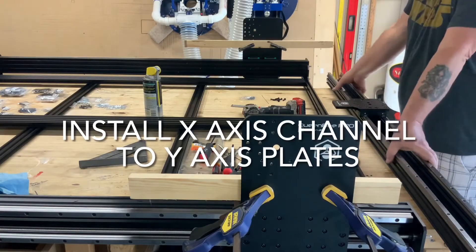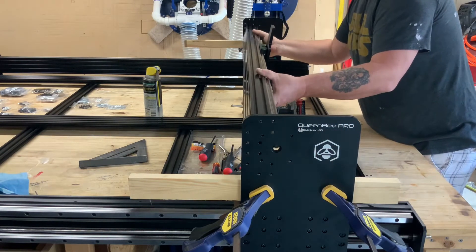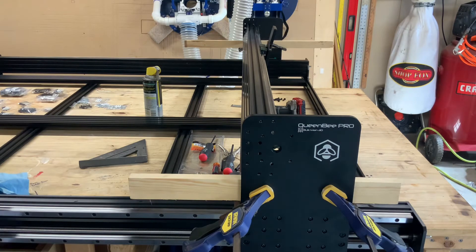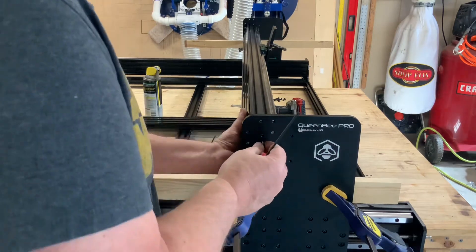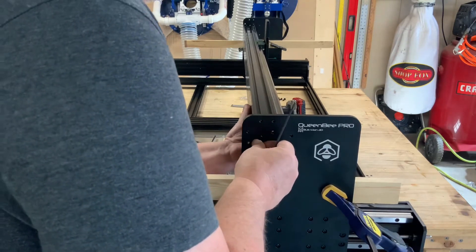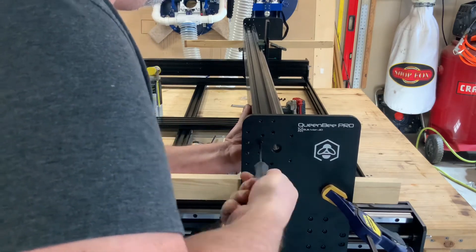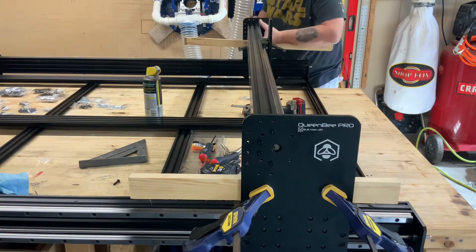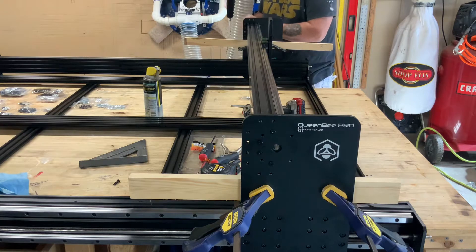Now we can connect the x-gantry onto the y-plates. Since I did not have any help, I used a couple of boards and clamps to make a simple shelf on both ends for the ends of the c-channel. Once the gantry was in place, I used my fingers to thread in a couple of bolts in the horizontal and vertical bolt holes on one end to prevent the c-channel from pivoting. Then I moved to the other end and performed the same process, putting in a few bolts to secure it in place.